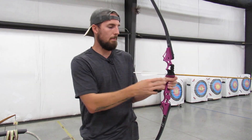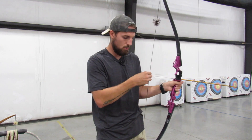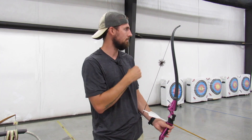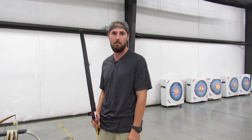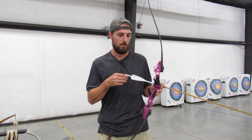Now with bow hand set and draw hand set, go to a relaxed position facing the target. This is important especially if you're new: notice the natural curvature in my arm. I'm not doing anything — that's just my arm relaxed. I do not want to extend it or draw it in at all when coming up to pre-draw.